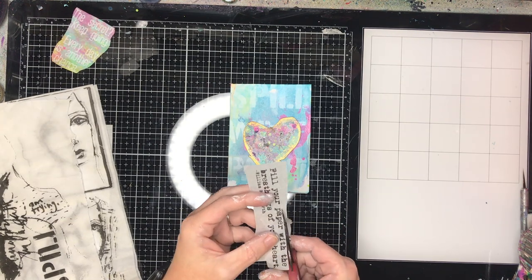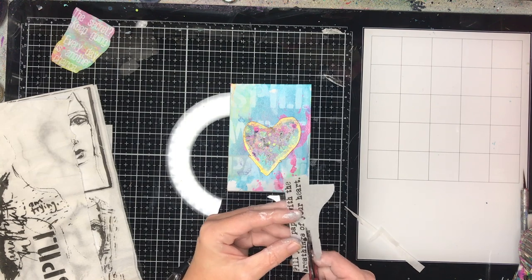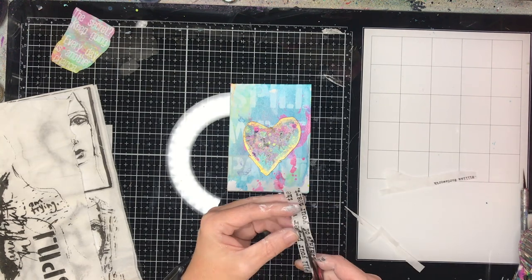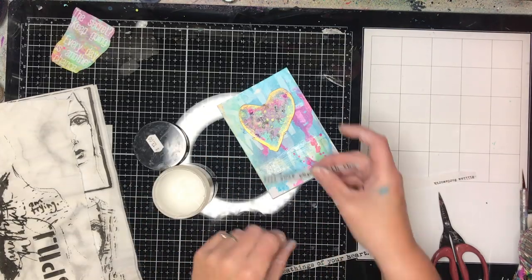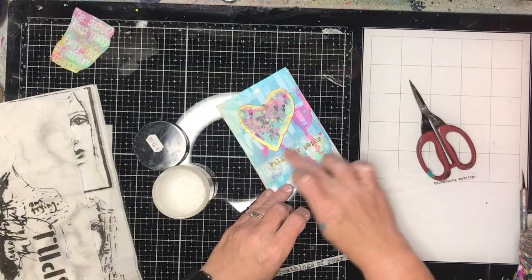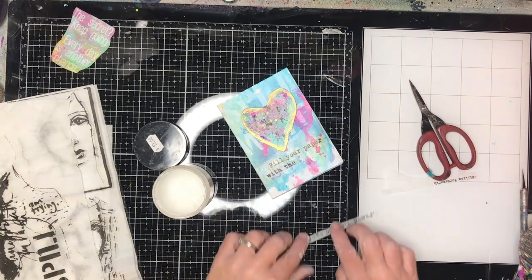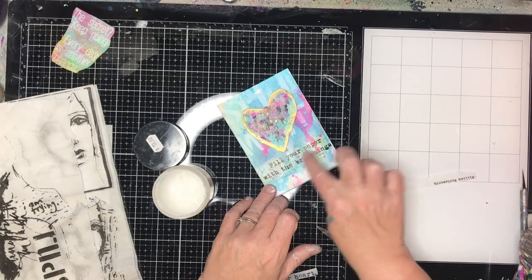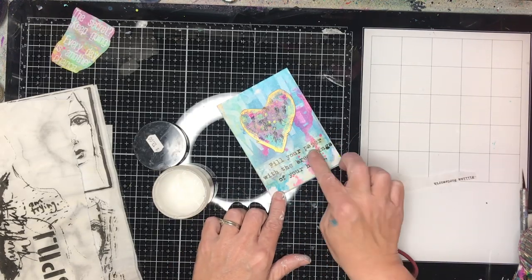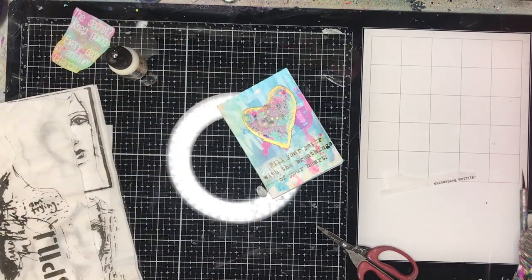I'm starting off with the front cover with the chipboard heart. I went around the edge of the heart with some gold Inka Wax just to give it a bit of definition. I'm using some gel matte medium to glue down my tissue paper. Tissue papers are fairly magic — if you use gel medium with them they become translucent and sort of blend into the background, so you get the image but don't really see that it's on tissue paper.